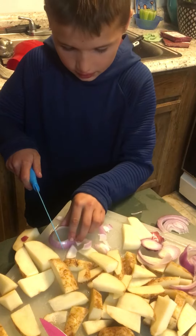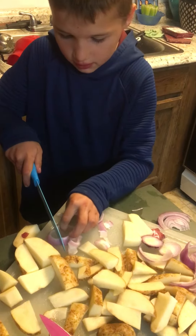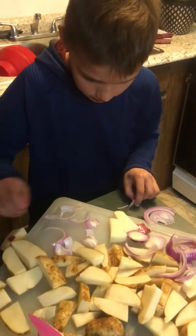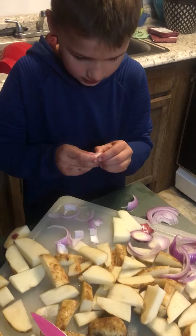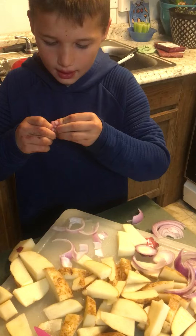Now we're going to carefully cut right here. It takes a little skill. But then you have this. And then you put it on our little side dish.